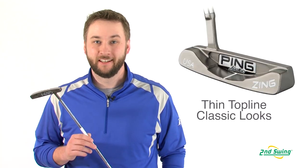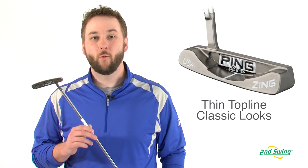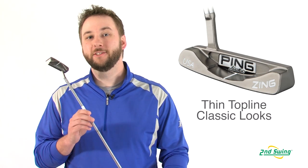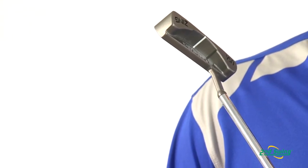Hi, I'm Pete Carl from Second Swing Golf and today we're talking about the Ping Karsten Putter Series. The Karsten Series sports a thin top rail and a white alignment line. Combined with a traditional and tour-proven design, this makes aiming and alignment at address easy to repeat.